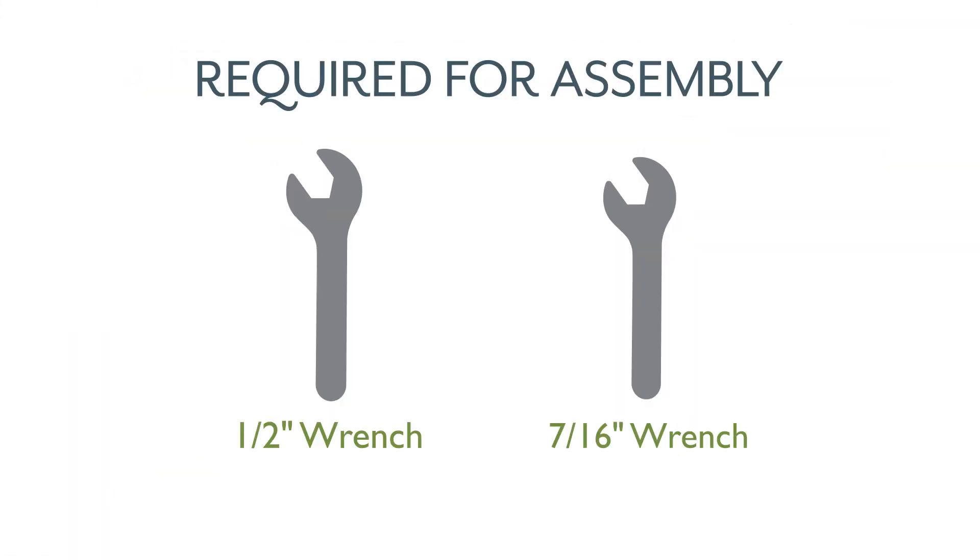For this assembly you will also need a half inch wrench and a seven sixteenth inch wrench.